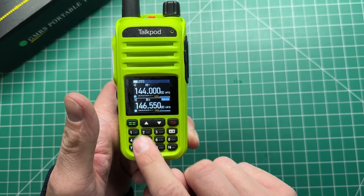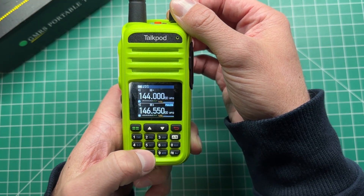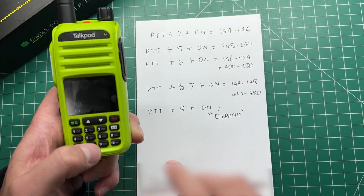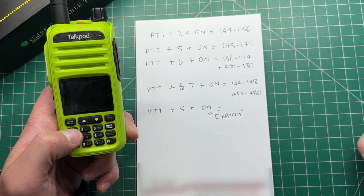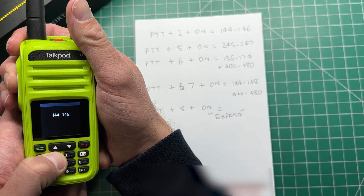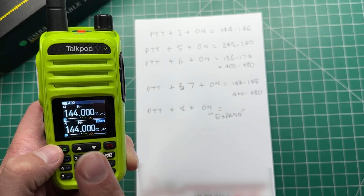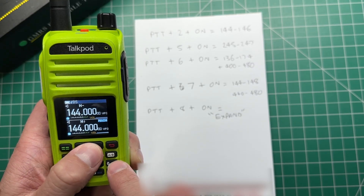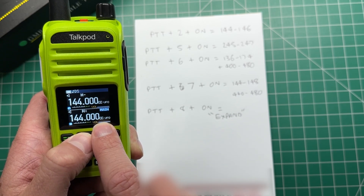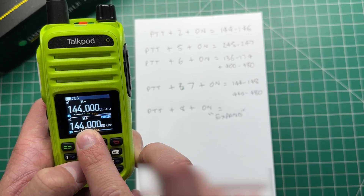There are some other options I discovered just playing around with the radio this evening, so here is the full list I found. If you hold PTT plus 2, it will come up with 144 to 146, which I think is the European or Japanese market frequency. It's actually locked — if you try to put in a UHF frequency, it won't go there.